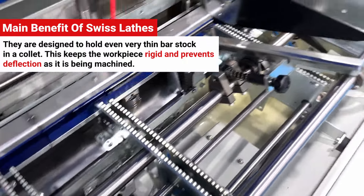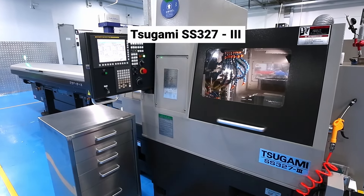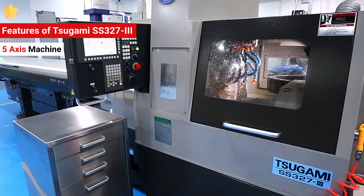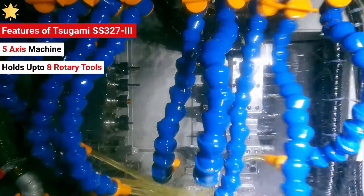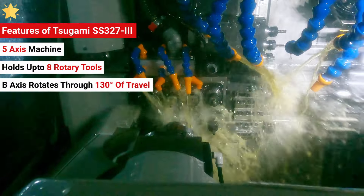This keeps the workpiece rigid and prevents deflection as it's being machined. The Tsugami SS-327 Type III is a 5-axis machine that can hold up to 8 rotary tools on the turret for backside machining, with a B-axis that rotates through 130 degrees of travel.